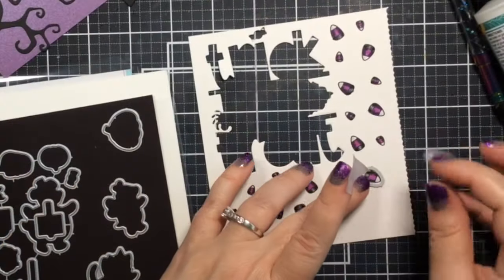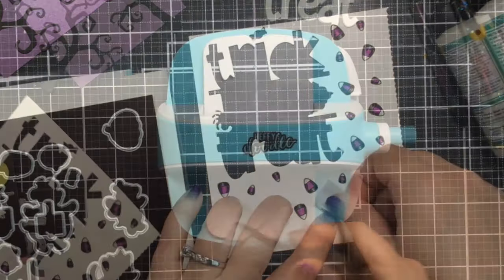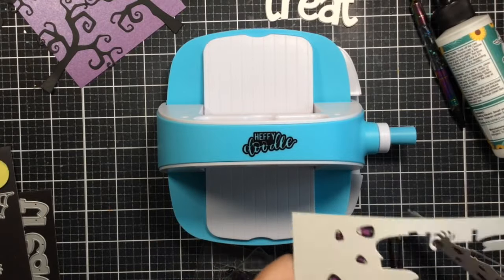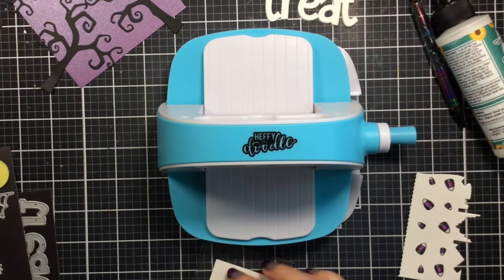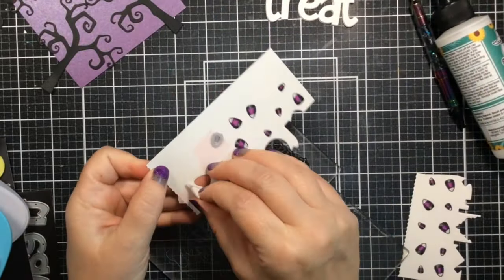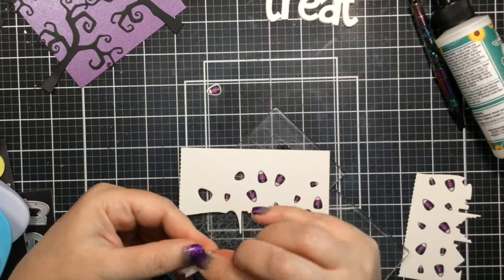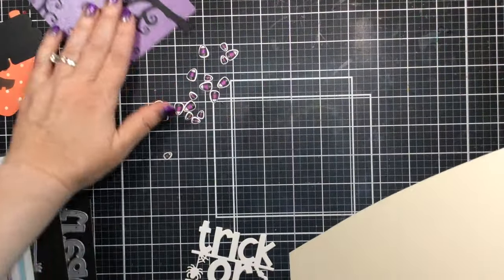Now that the coloring is done, I'm taking the coordinating dies, taping them down to the candy corns, and cutting them all out using my mini Heffy Doodle die cut machine. I love this thing — I keep it right next to my desk so I don't even have to get up to die cut. Look how cute these are — they're so little and sweet. There they all are, cut out.